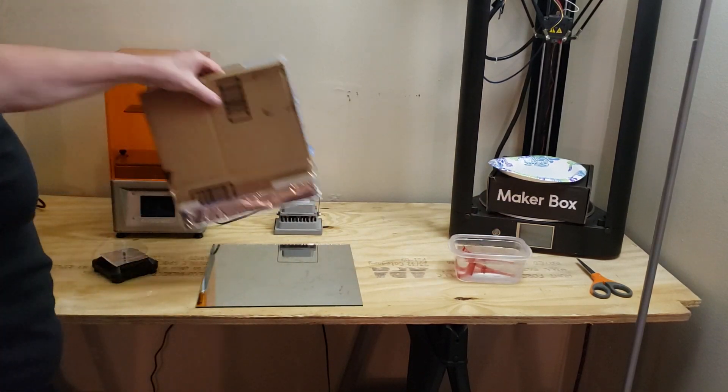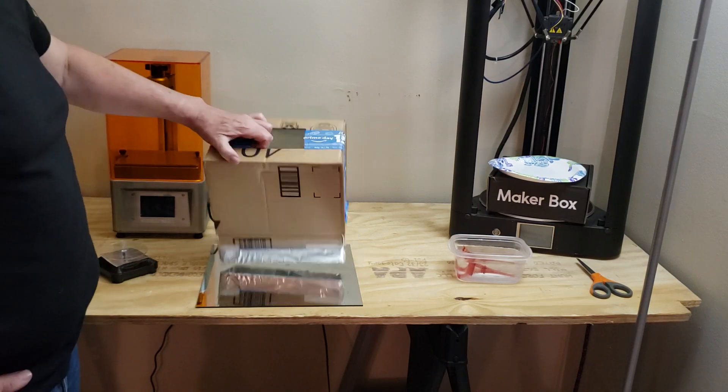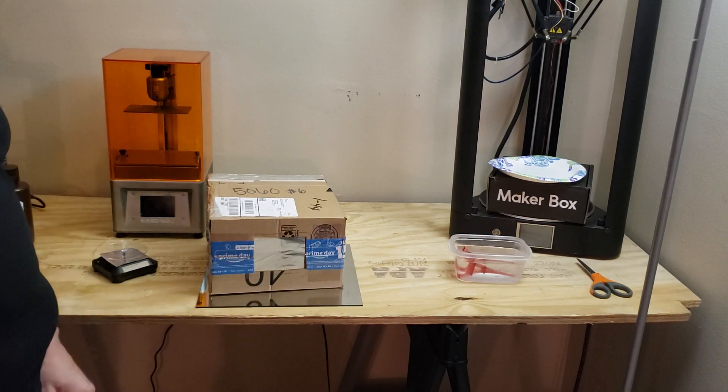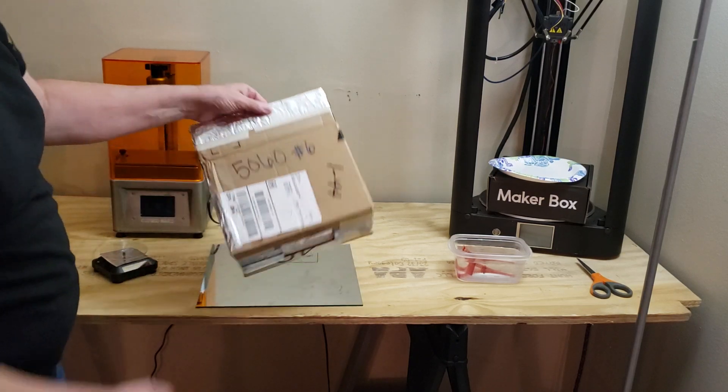So let's take a look at the box. It's just a cardboard box — it could be any box — with a rectangular hole cut in the top and covered in aluminum foil inside.